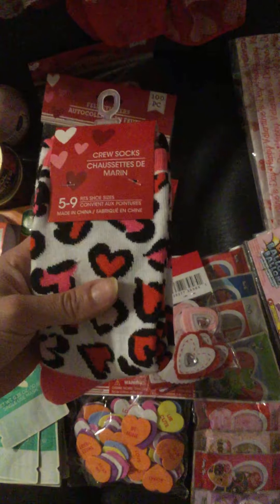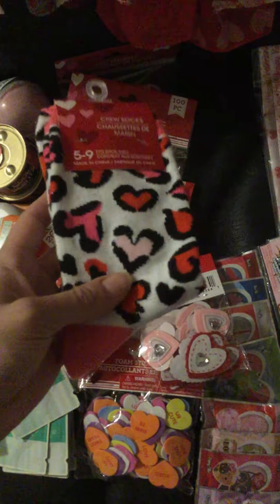These are the only socks I saw that I thought were cute. I'm not sure if I'm going to put these in the surprise cans or just keep them for myself, because I thought they were so cute.